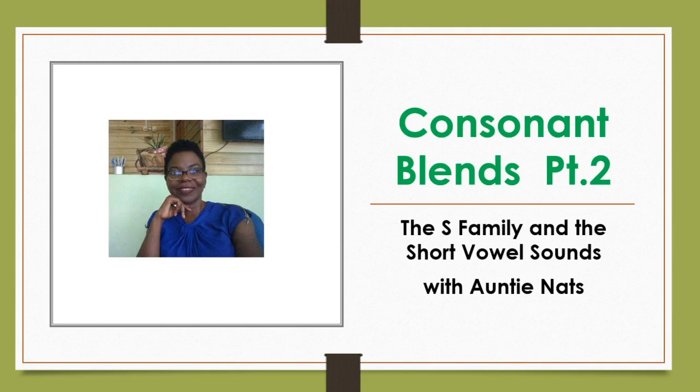Consonant Blends Part 2. We're blending the consonant blend, the S family, with the short vowel sounds. And I am ready. Are you ready? I am so ready.